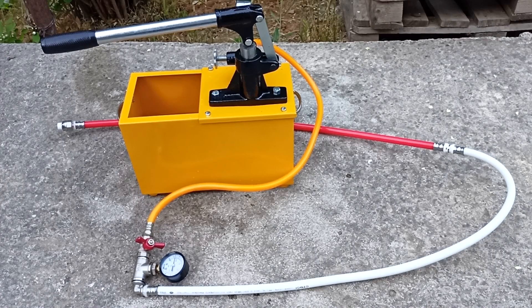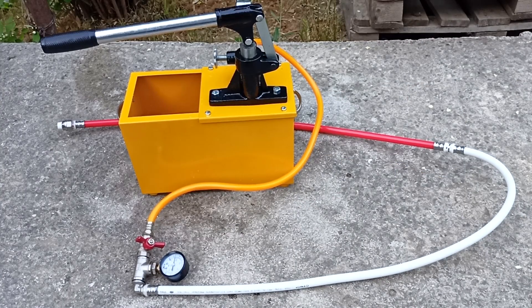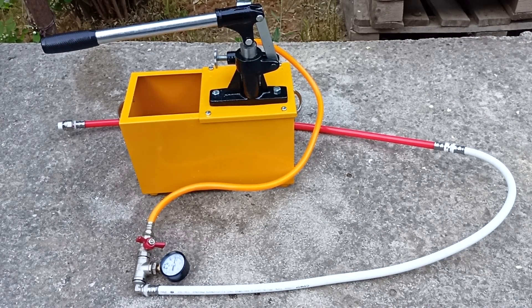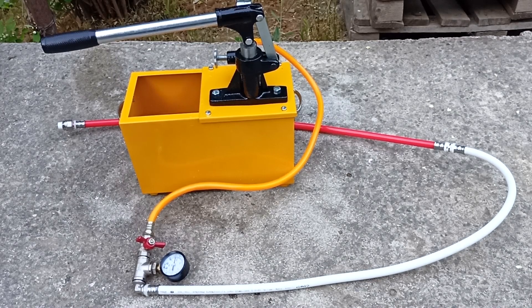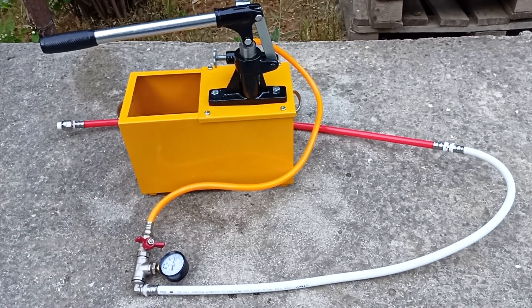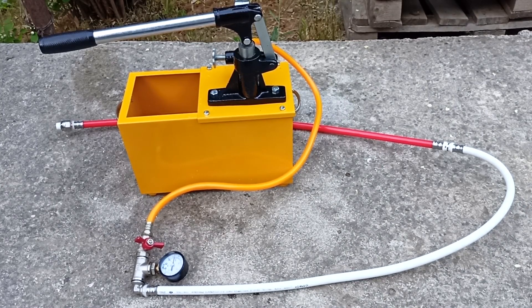Here we already have a section of water supply or heating which we assembled in the last two videos. To check it, you need to apply a pressure greater than the nominal pressure in the system. The nominal pressure in the heating system is 2 atmospheres, in the hot water supply system 4.5 atmospheres, and in the cold water supply system it can reach 6 atmospheres. Typically, pressure testing is done with a pressure of 1.5 to 2 times greater than the nominal pressure, but no more than the weakest element of the system. Our maximum pressure that pipes can withstand is 10 atmospheres, so I will give a pressure of 8 to 9 atmospheres.